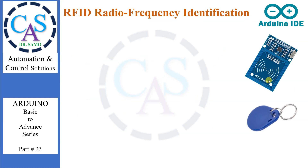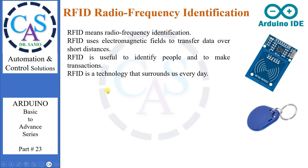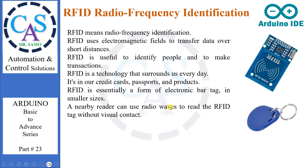RFID means Radio Frequency Identification. RFID uses electromagnetic fields to transfer data over short distances. It is useful to identify people and to make transactions. RFID is a technology that surrounds us every day — it's in our credit cards, passports, and products. RFID is essentially a form of electronic bar tag in smaller sizes.